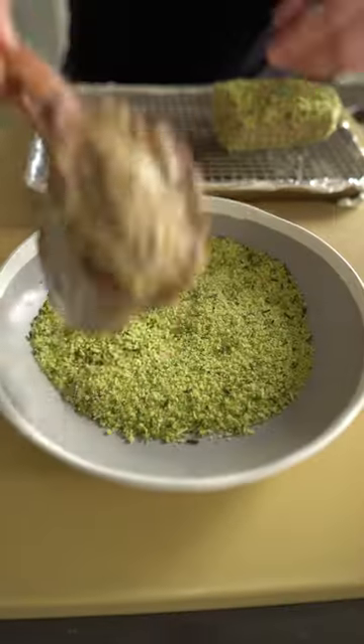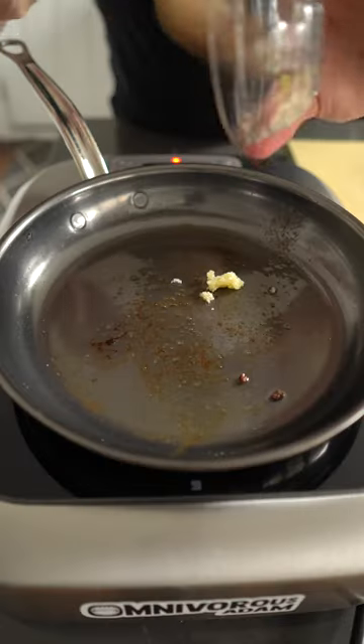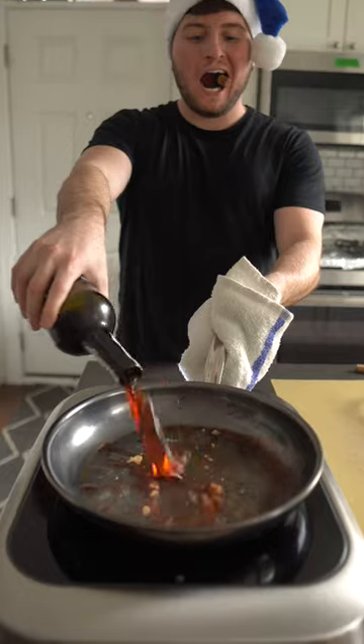Blitz that all up until it's gorgeous and green, then dunk the rested lamb right in the mix. We are going to roast that off in a preheated 425 degree Fahrenheit oven for about 12 minutes or until you hit medium rare.